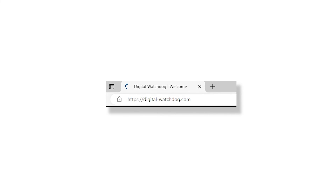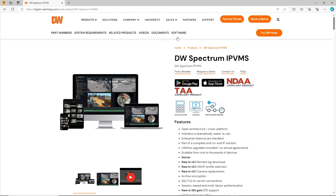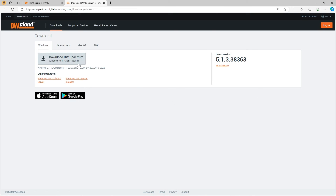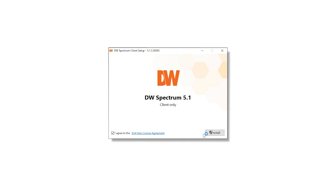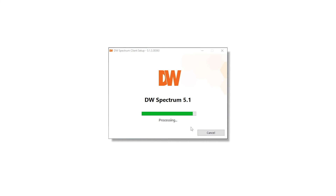First, go to digital-watchdog.com. Navigate to the DWSpectrum product page and download DWSpectrum. Open the installer and complete the client setup wizard. This should only take a couple of minutes.